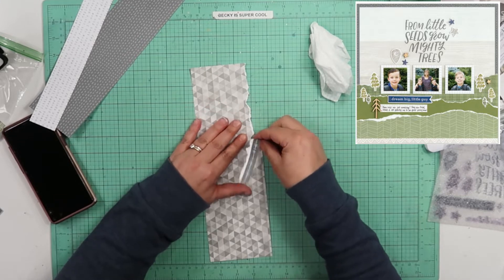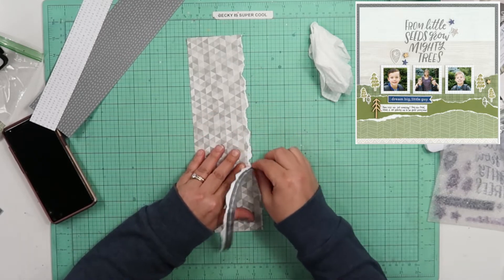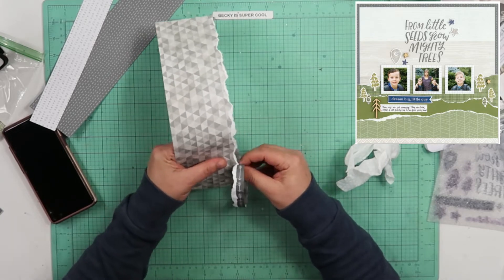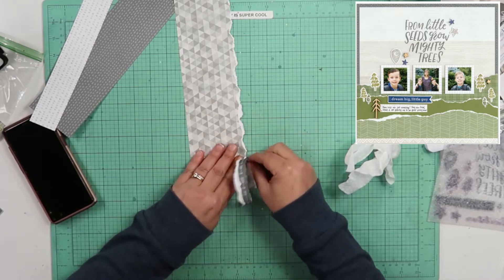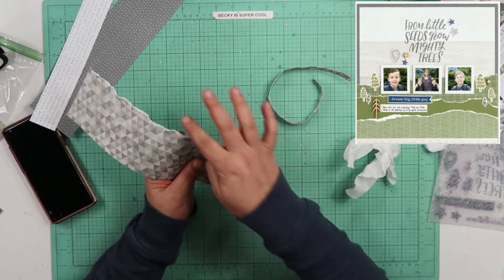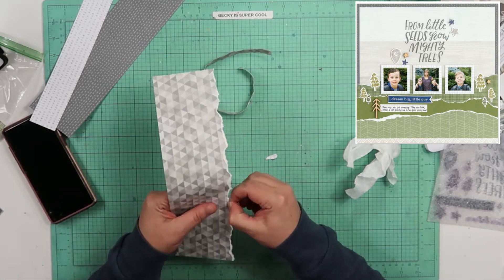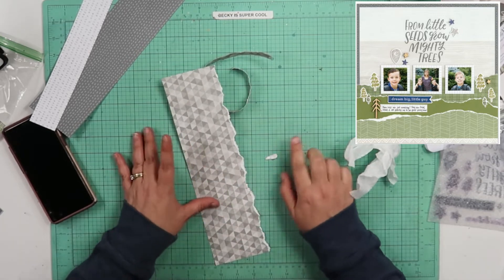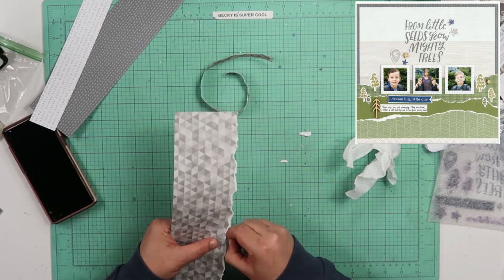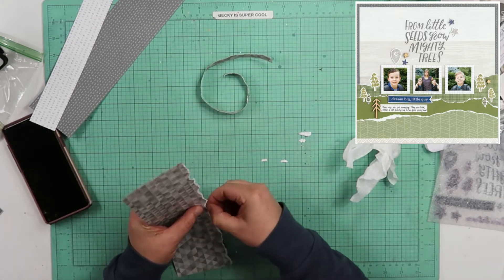Sometimes I will rip with a ruler. I do have a ripping ruler, but in this instance I decided I would just rip freehand. This baby wipe is very, pretty dry — not hardly moist at all. That rip looks pretty good to me. I have a little bit right here that I'm not super fond of, having that much white, so I'll just go in and rip the white down just a little bit more.